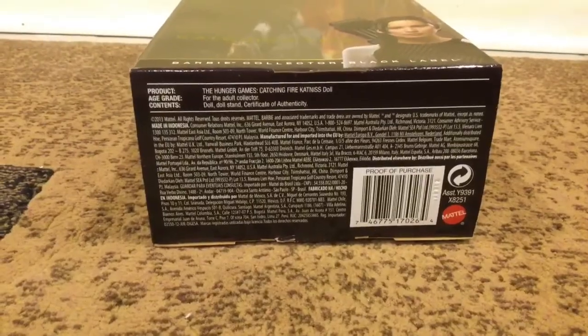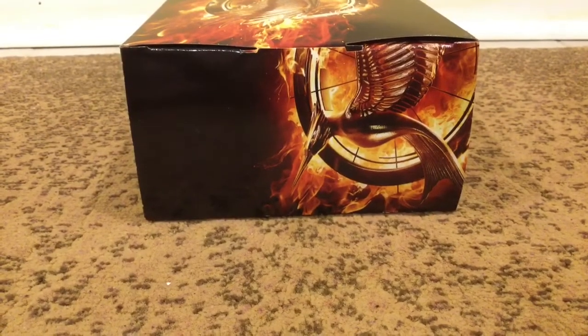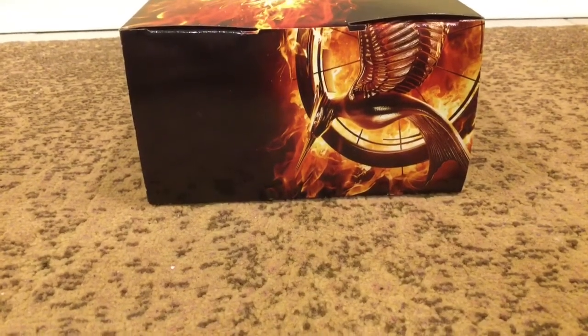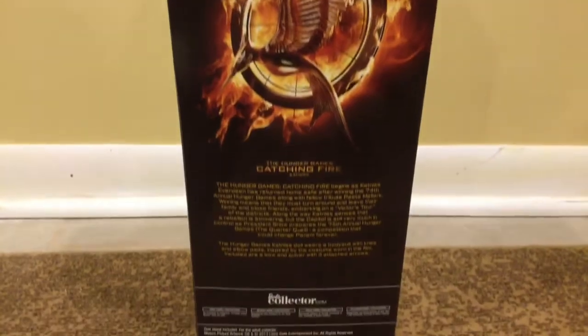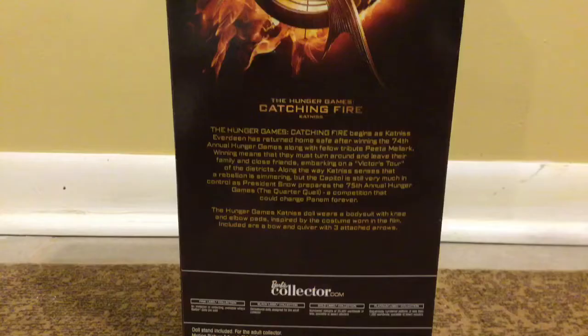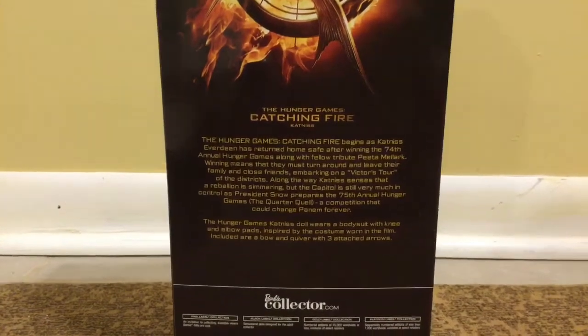Down here, it's just the standard Mattel label. Up here, there's a picture of the second Mockingjay pin. Because as some Hunger Games fans know, it changes throughout the series. And then we have the back of the box, which is so cute. This is a complete picture of the Mockingjay pin. Down here, they have the description of what's going on in the story.